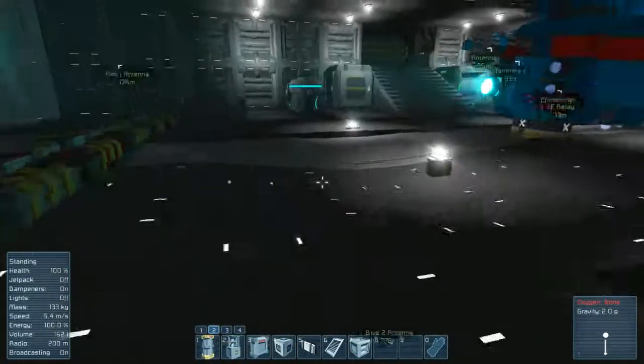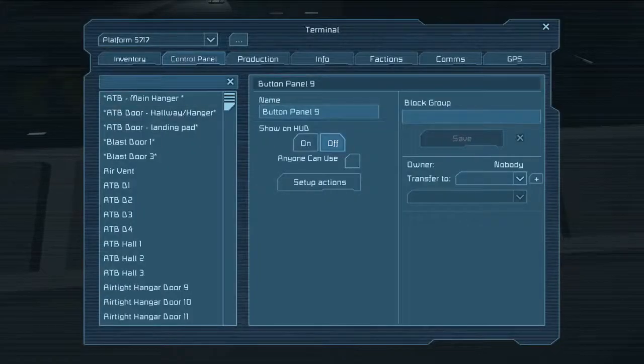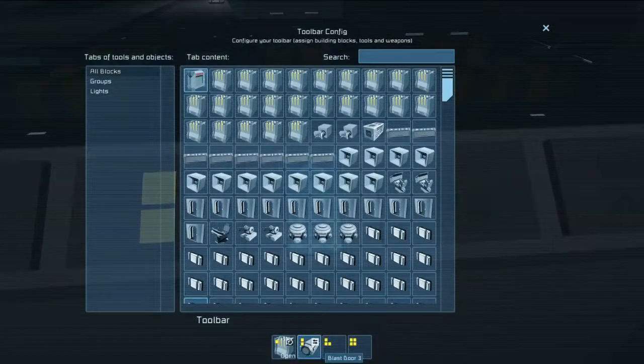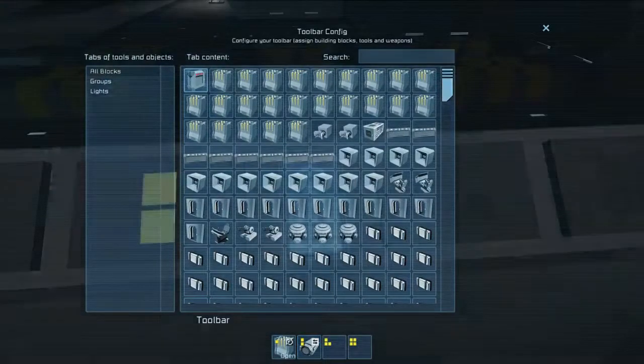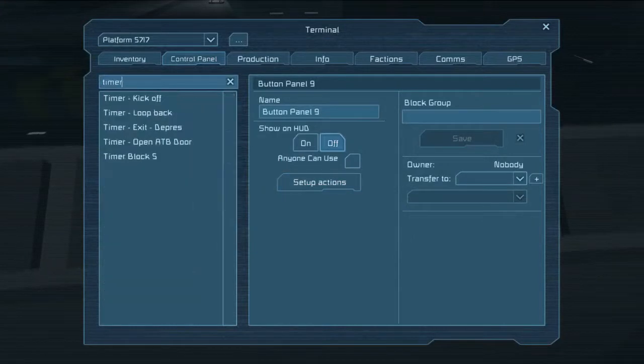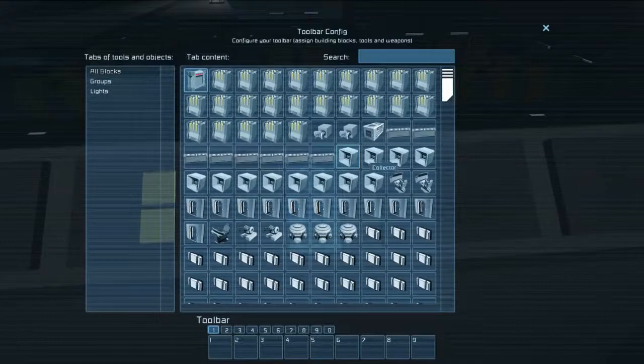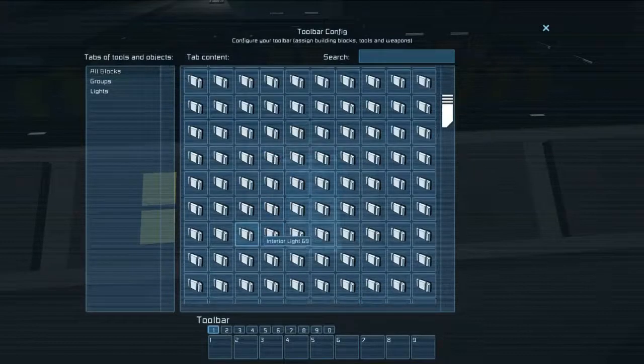So we set up a timer block here as you just saw. What we do is we just go into the settings, take a look to see which of these it is — Blast Door 3. Rename it, go ahead and turn the delay off, and we'll set up those actions. Wait for the piston first.